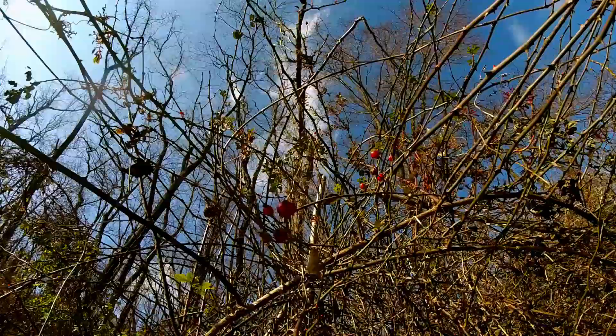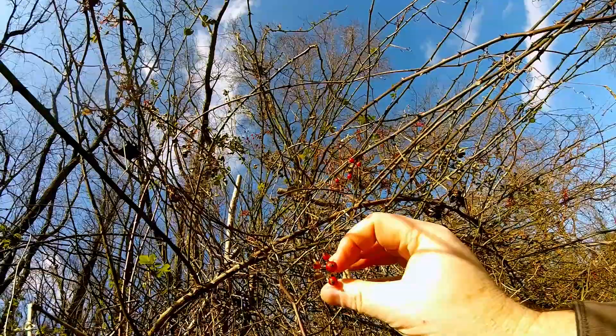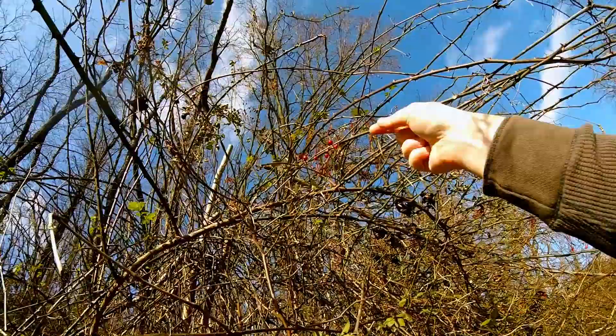While I was out, I came across some rose hips. Rose hips can be eaten raw, but we use them in our tea and kombucha. The best time to harvest rose hips is in the cooler months after the first frost, where they become soft and sweet.